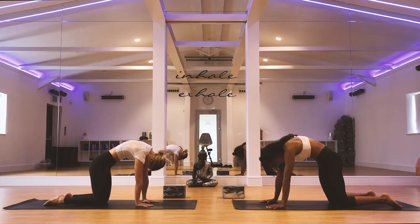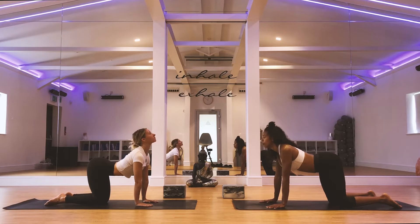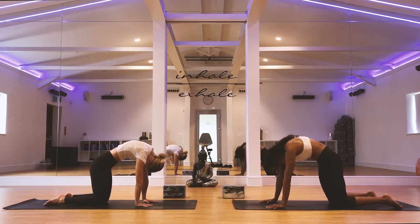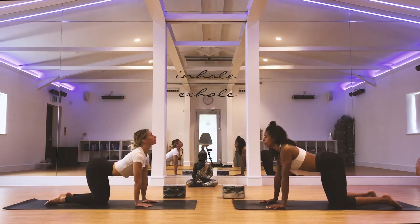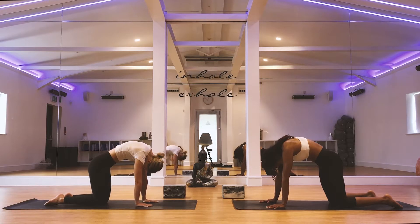And again we're going to inhale, raise the crown of the head, drop the belly, lift the sit bones, and exhale drop the head, arch the back, tuck the pelvis in, look towards the navel. And repeat - just getting some mobility in the spine.